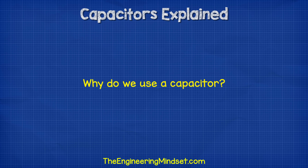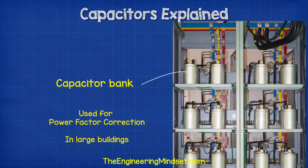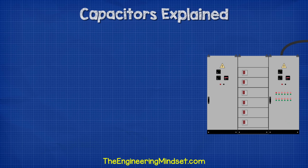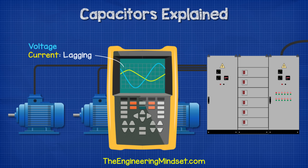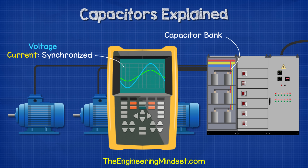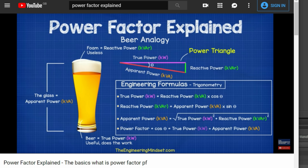So why do we use capacitors? One of the most common applications of capacitors in large buildings is for power factor correction. When too many inductive loads are placed into a circuit, the current and the voltage waveforms will fall out of sync with each other and the current will lag behind the voltage. We then use capacitor banks to counteract this and bring the two back into alignment. We've covered power factor before in great detail — do check that out, links down below.